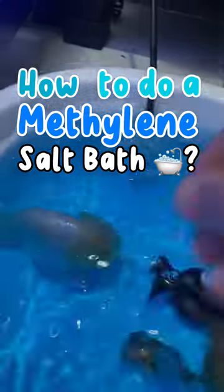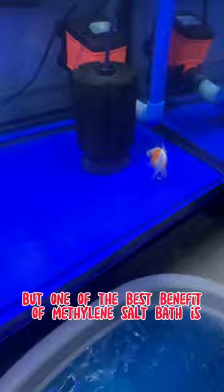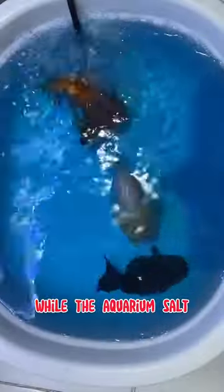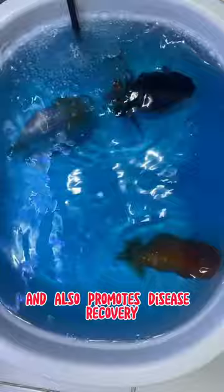How to do a methylene salt bath — but before that, let's talk about why it's important. One of the best benefits of a methylene salt bath is that the methylene blue helps to kill external parasites, while the aquarium salt helps to improve gill function and also promotes disease recovery.